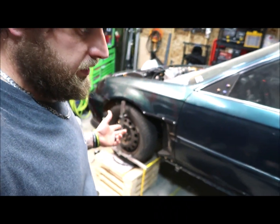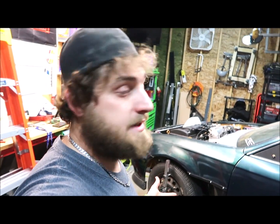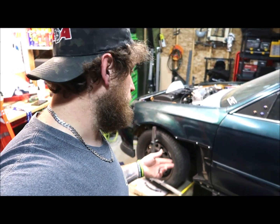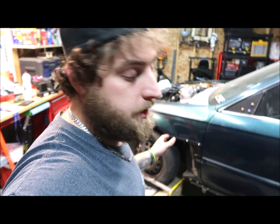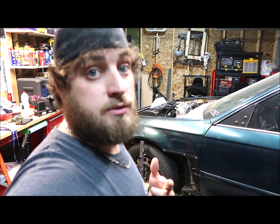I really just want to get this car aligned. It's still waiting on fab work so it's not exactly drivable. So even when I do adjust it, I can't really drive it to tell a big difference. Once the fab work is done, we can make sure it's driving straight — hopefully within the next couple of weeks. But thank you guys for watching and catch me on the next one.